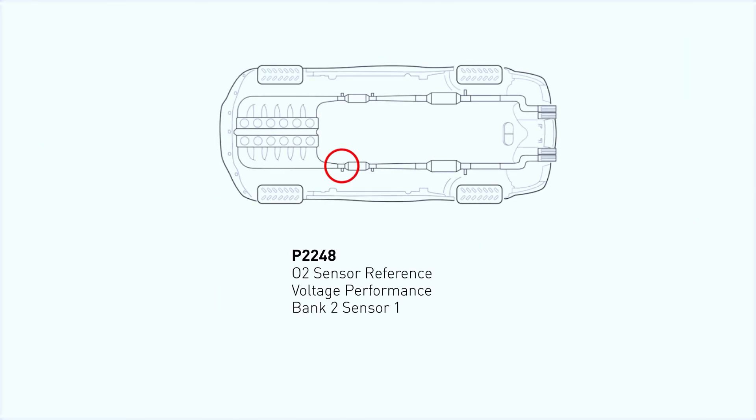P2248 means the reference voltage for the upstream oxygen sensor bank 2, sensor 1 is higher than expected. This sensor helps monitor your air-fuel mixture, so if it's not working properly, you might notice poor fuel economy, rough idling, or even engine hesitation.